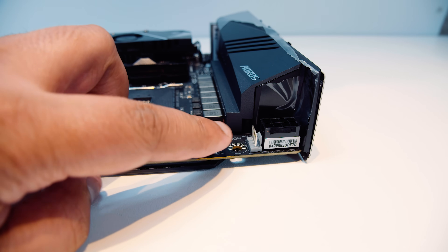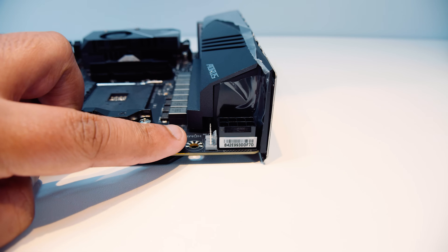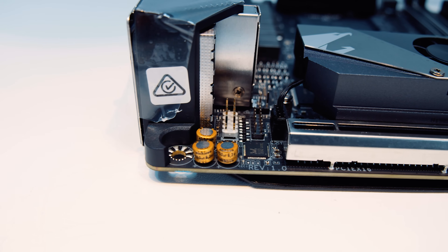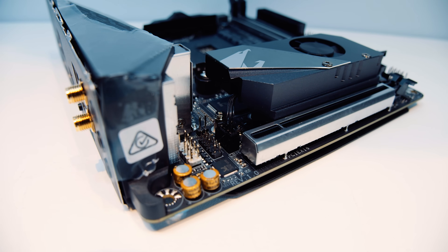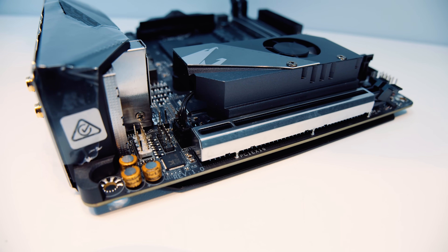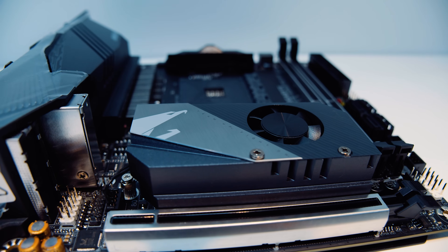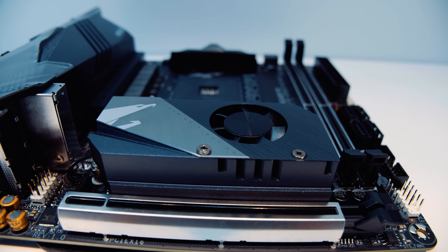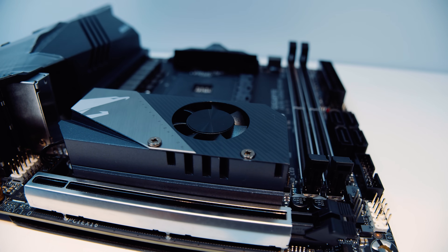Along the top there is a PWM fan connector and an 8-pin EPS power connector for the CPU. There's also a front panel audio connector on the other side towards the bottom of the motherboard. Next up there is one 16x PCIe Gen 4 slot for your GPU, or if you're using an APU, for any other add-in card. This mini ITX board has a chipset fan, and underneath the chipset fan and heatsink is another M.2 slot.